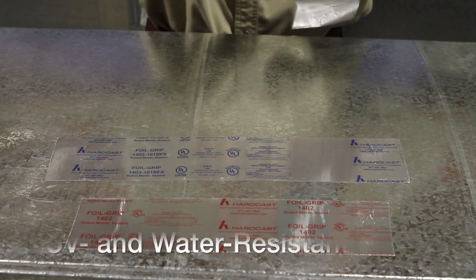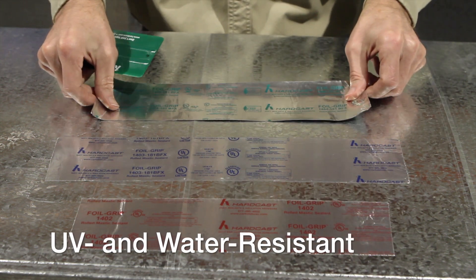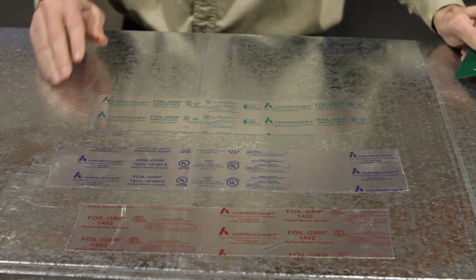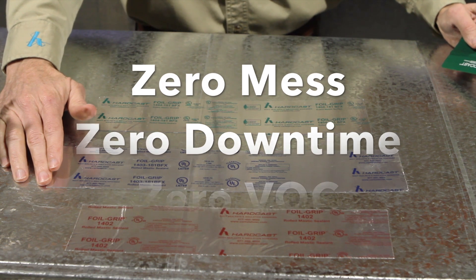Not affected by UV or water, meaning not affected by sunlight or UV from an air purification system. Zero mass, zero downtime, zero VOC.